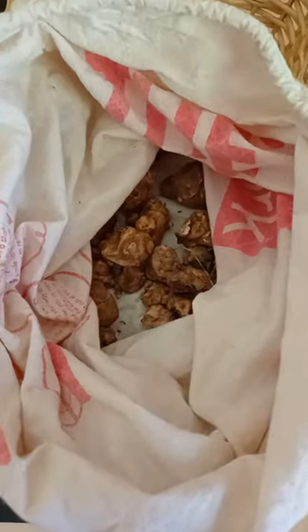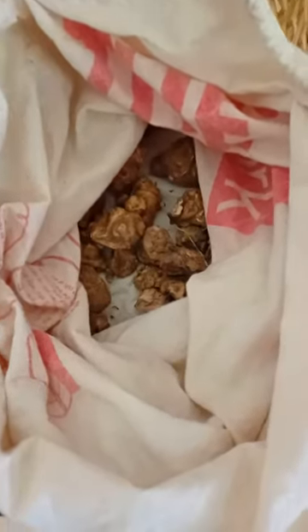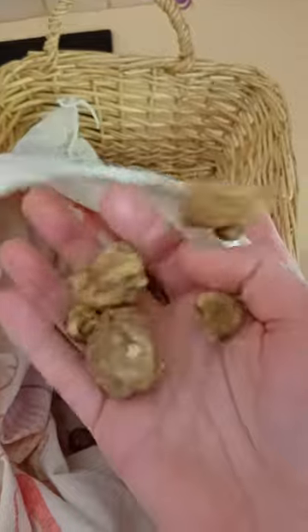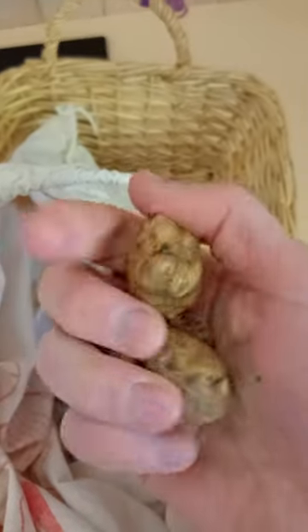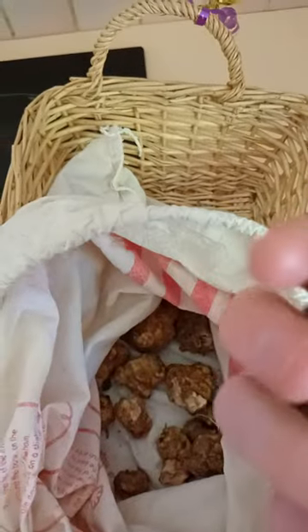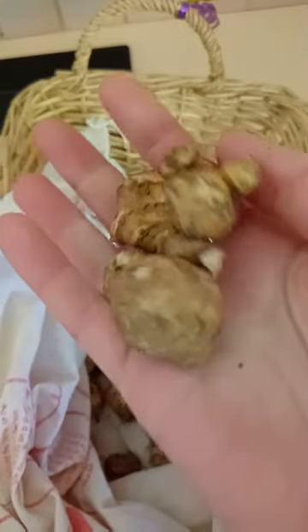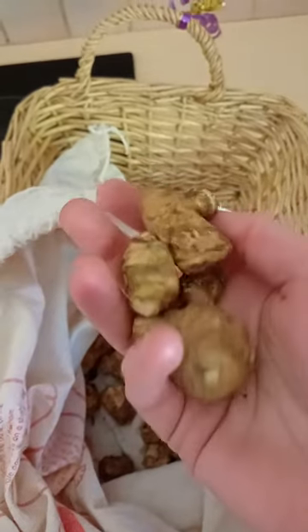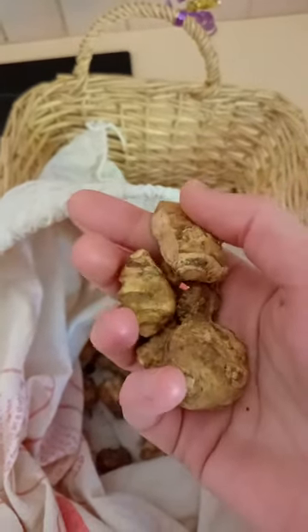Just a quick note about storing sun roots or Jerusalem artichokes. It's late spring, nearly summer, and all of the sun roots in my garden have started sprouting and all of their stored energy is being used up. So all of the ones that are sprouting are basically not so useful for food anymore.